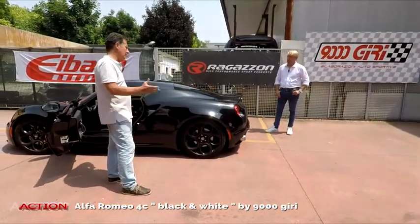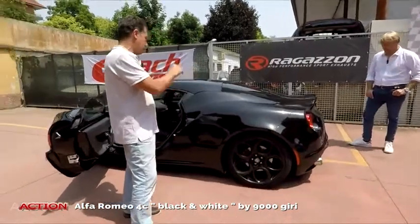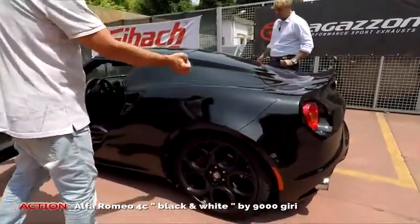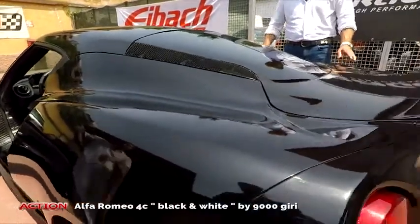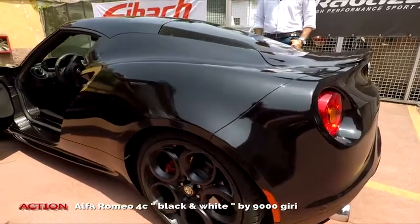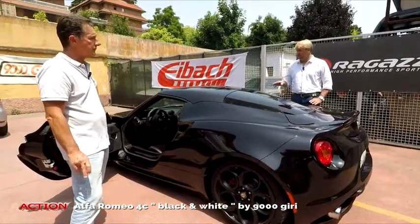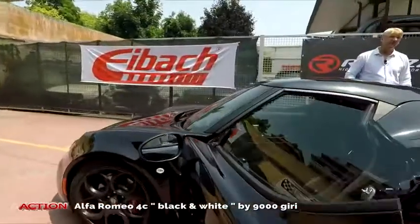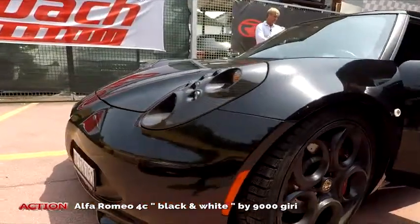Tanti fanno il ragionamento: la vernicio o la pellicolo? Questo tipo di lavoro, fatto in maniera professionale, perché dopo 8 anni quando la puoi tirare via — devi comunque rilucidarla, rimane un velo di colla che va pulito — in ogni caso una macchina del genere può ritornare esattamente come era precedentemente. In termini di manutenzione e cura, essendo una pellicola nero lucido, è il colore più delicato che esista — basta solo sfiorarla e si graffia.